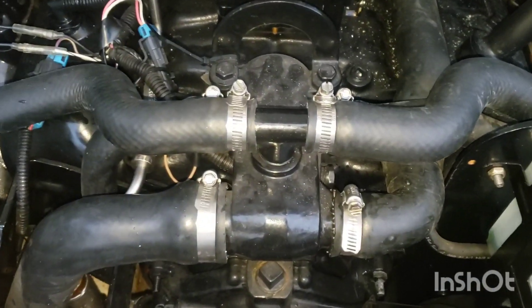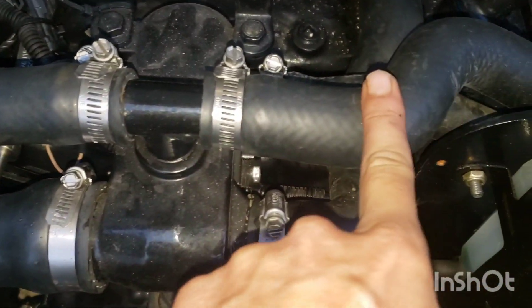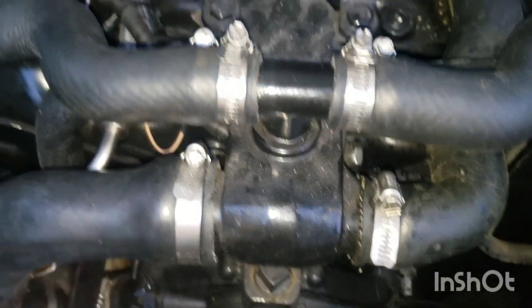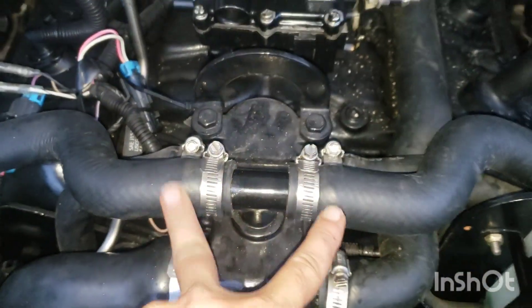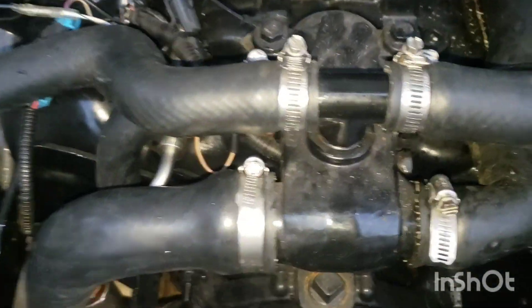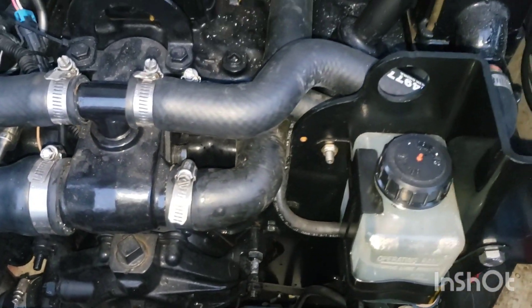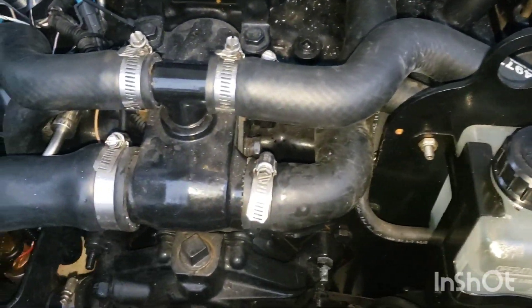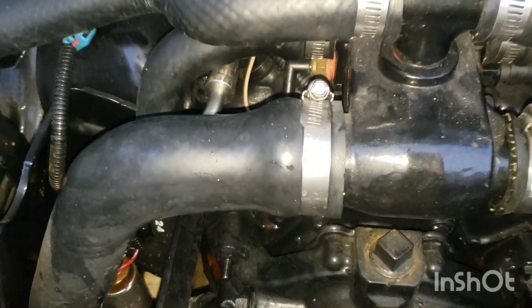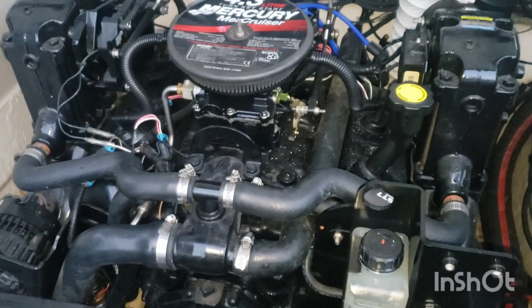Here we are with the hoses all back on. We filled four hoses total. These two go to the exhaust manifolds — we know those were full because we heard it running out the back. The one going to the intake or the impeller in the outdrive — we could also tell that was full because it was leaking out the back. And the one going to the engine — we knew that was full because it was running out the thermostat housing. So as it sits right now, the engine is full of antifreeze.